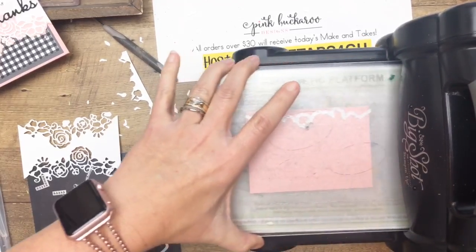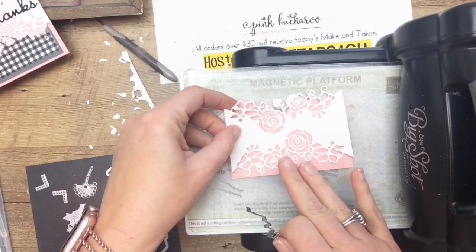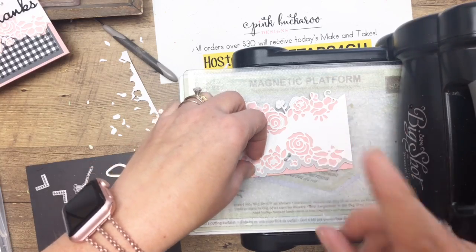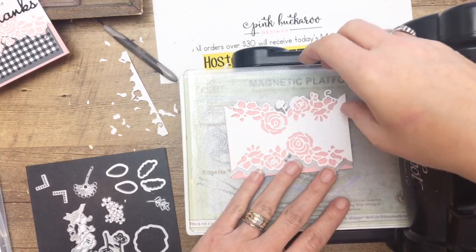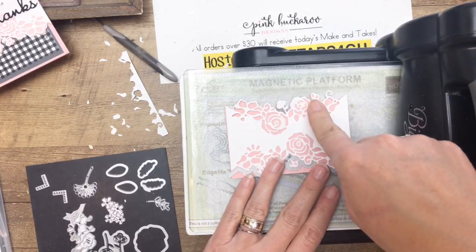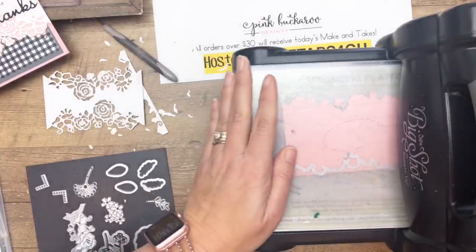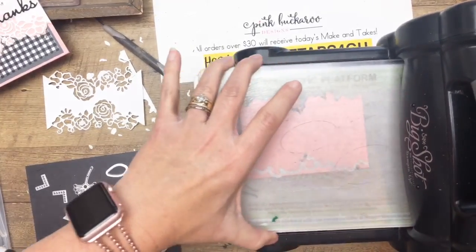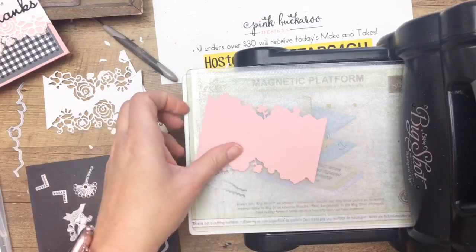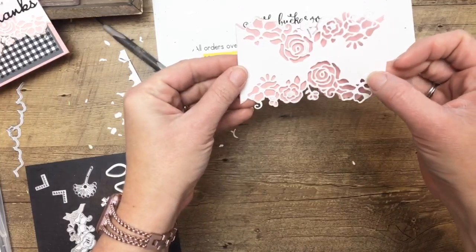Get all the little die-cut pieces out. I should have left the Big Shot over here because we've got to do one more die cut — the 'Thanks' from the Well Written Framelits. I'm going to adhere the die-cut layers flat, no dimensionals. Now let's run the 'Thanks' framelit through — it just falls right out, it's so good. Stampin' Up! has really come a long way with their framelits. The best way to adhere this word die cut is with the multi-purpose adhesive sheet, but since I didn't prep that ahead of time, I'll use the fine tip glue pen. I've also put a little strip of vellum here to make this pop off a little bit more.